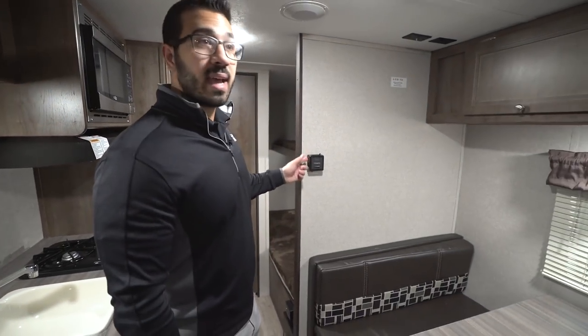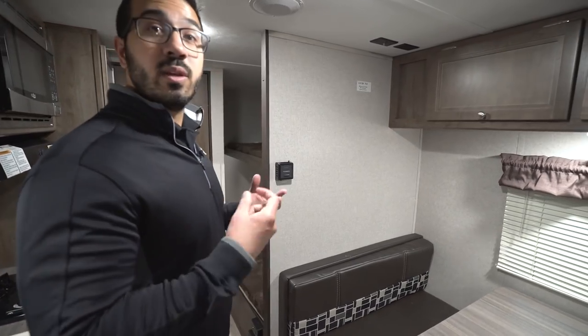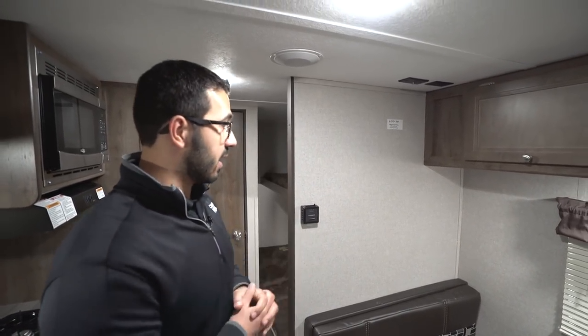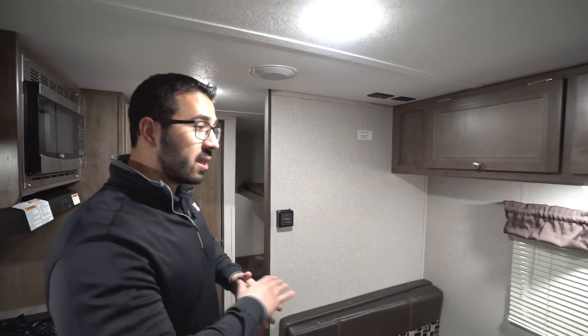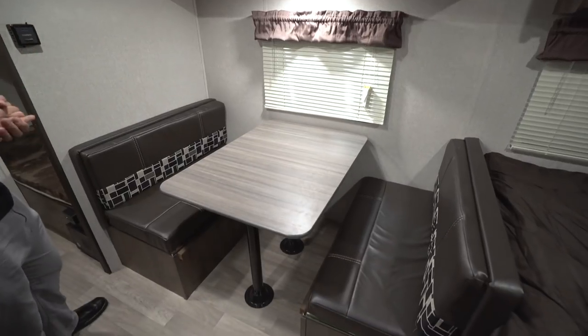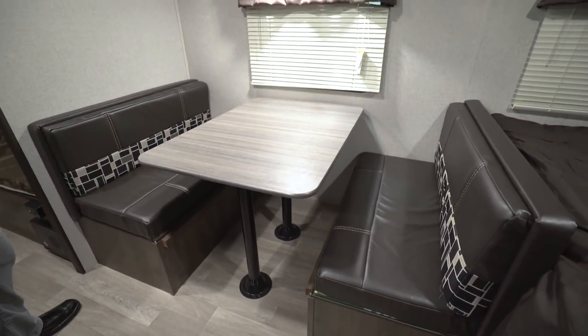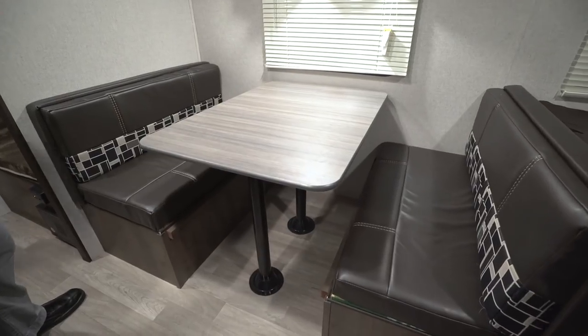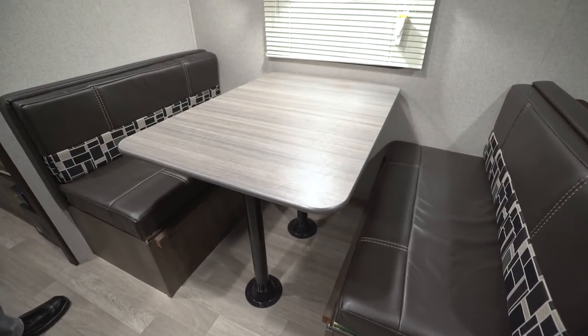Making our way back up toward the front, right here is your thermostat — this controls your heat. This unit also has a wall-mount AC which I'll show you in a bit, but the controls for that are on the unit itself. Right here is your dinette, which is your main hangout and living area — where you'll sit to eat a meal, watch TV, or play a game.